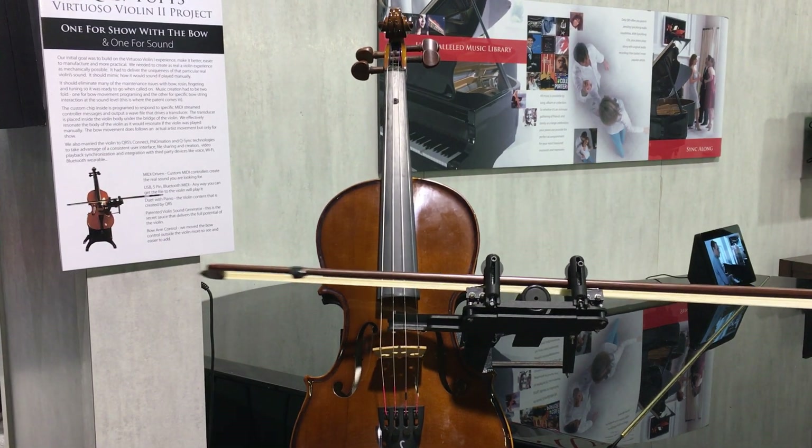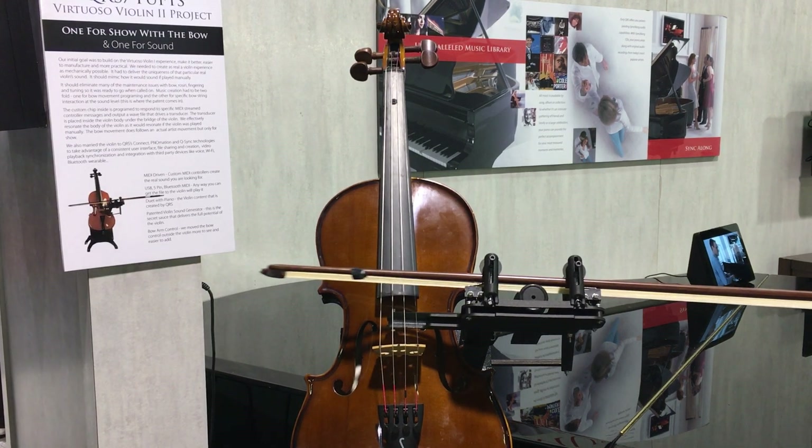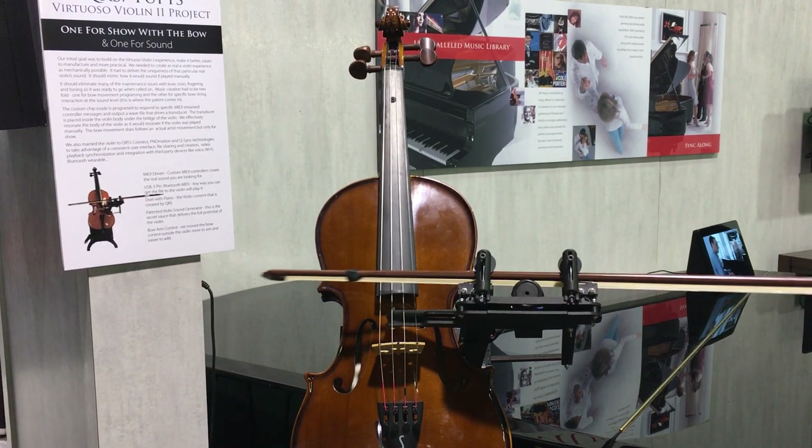That is amazing. I wrote the synthesizer.